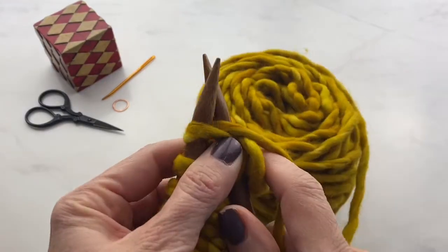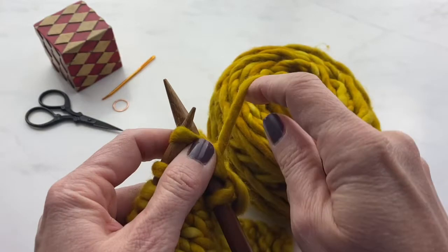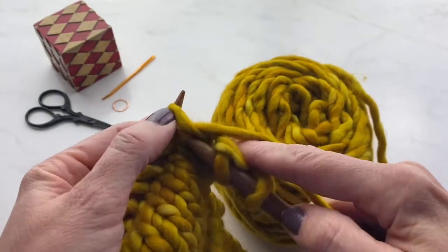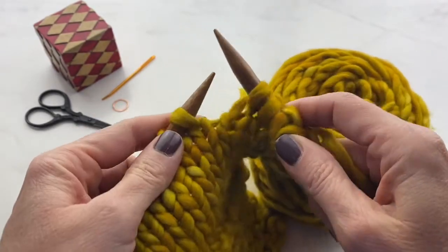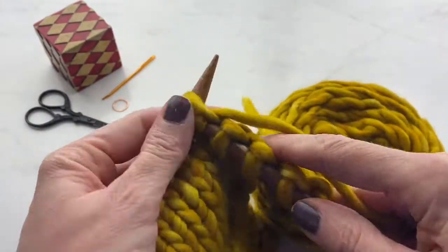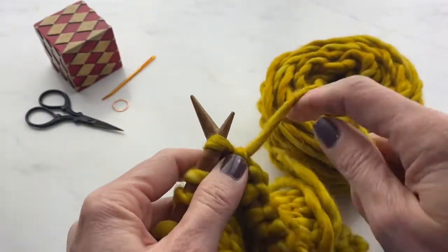This is going to come in handy either when you get to the end of your yarn or if you want to switch colors and start knitting with a new color. Same thing if you want to switch colors — just get to the end of a row, drop the old color, cut it off, and pick up the new color that you want to knit with.